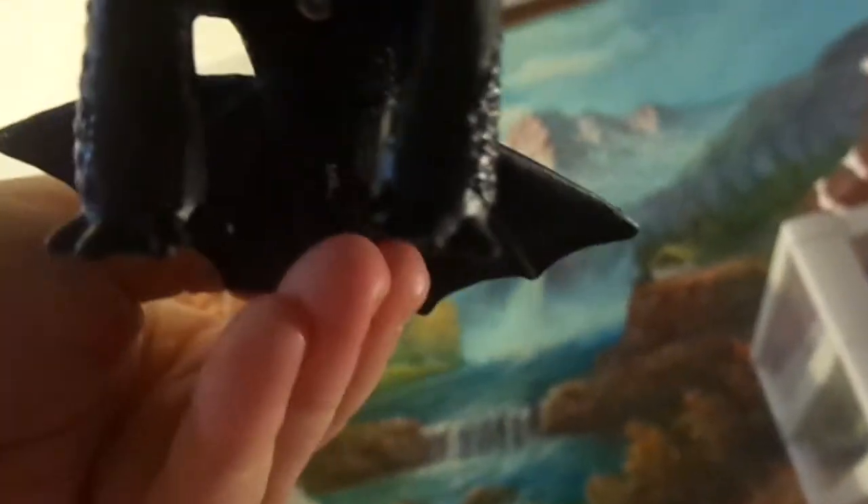It hooks there and there, and my Schleich dragon rider fits on. I just want to show you I can make some dragon saddles now — I'm happy with it. So yeah, thanks.